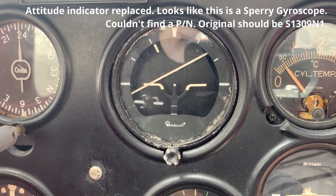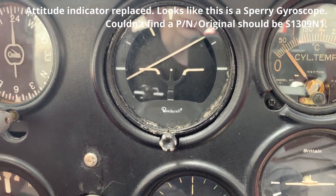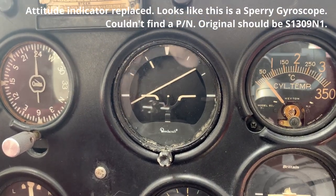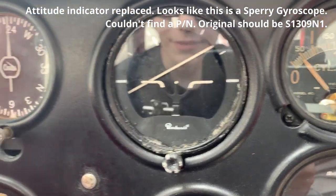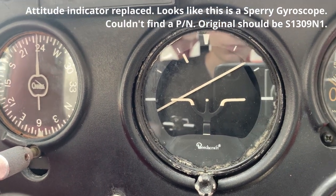My attitude indicator is run by basically turning on the master switch, and it won't do anything now because I have to be in level flight. It's a Beechcraft attitude indicator, also known as the artificial horizon.